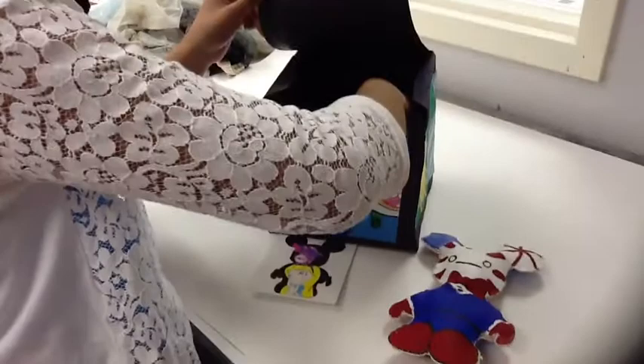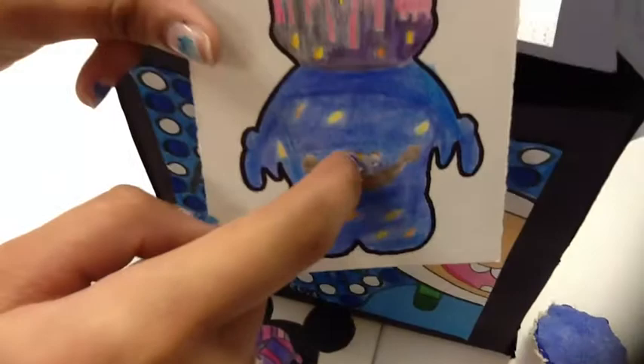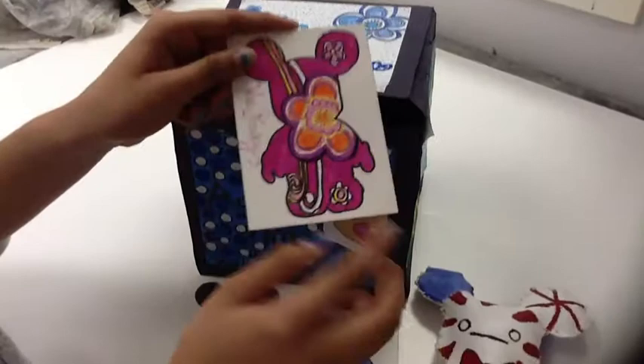My next ATC card is the scene from Tangled — it's the scene where Flynn and Rapunzel are in their boat, and they're holding a lantern that they're going to let out. In the back is just the castle, and in the sky it's just the lanterns.